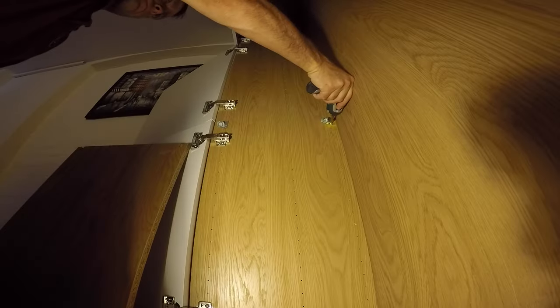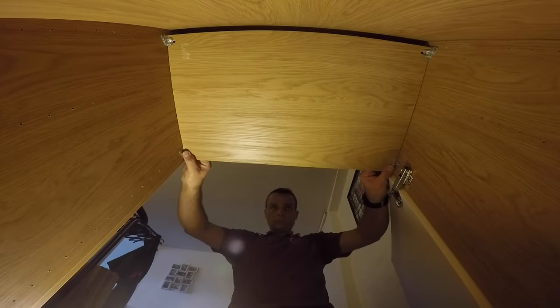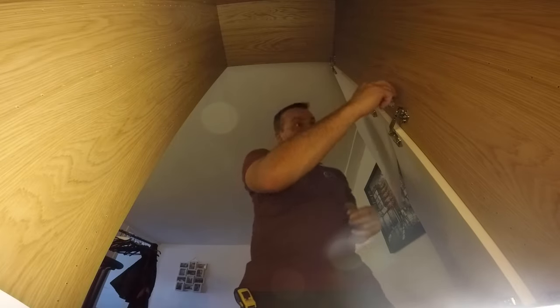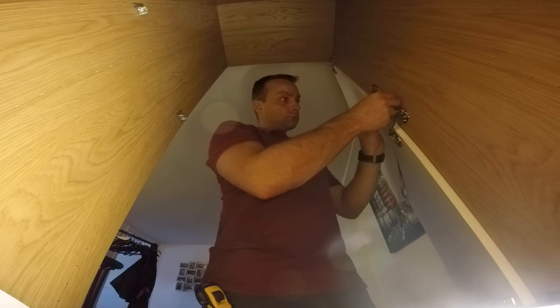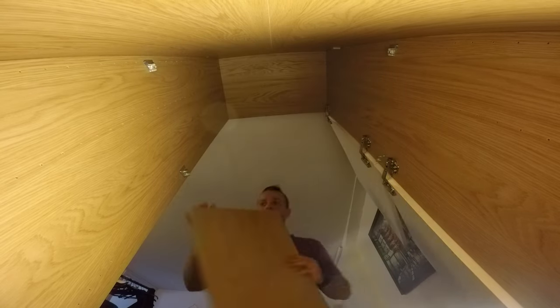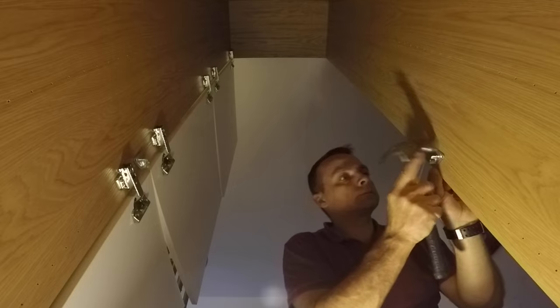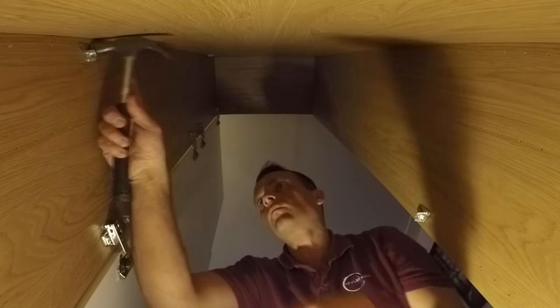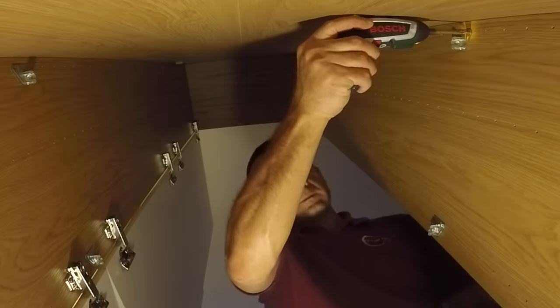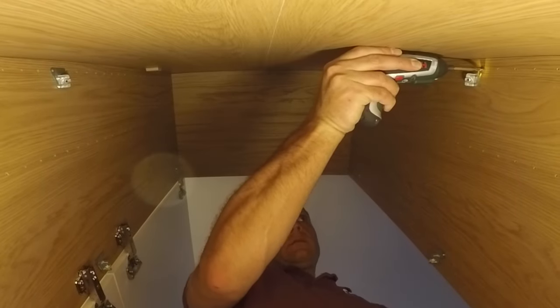Now we're going to do the dividing panels — you're going to have four dividing panels. These are the brackets that will hold the dividing panels; just slide the brackets in and secure with one screw. There are left ones and right ones — check the instructions, don't put them on the wrong side otherwise the dividing panel won't match at the front. At the back there will be a small gap of about one centimeter because they use the same panel size as the shelves. On the other side: two brackets on each side, right and left — that's important. Secure them with a screw on each bracket and place the dividing panel.